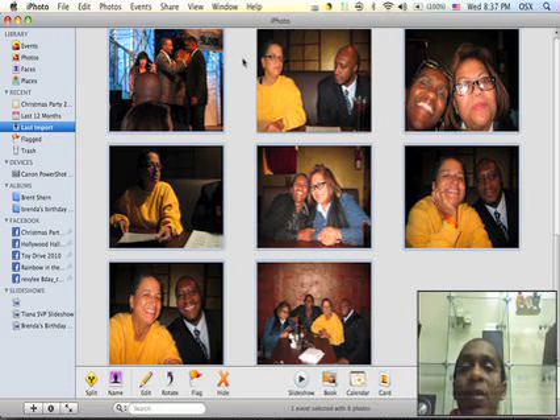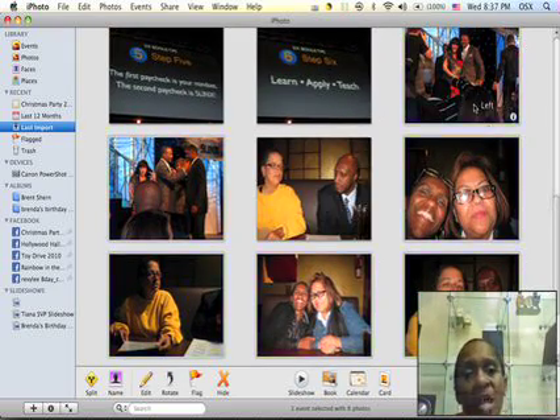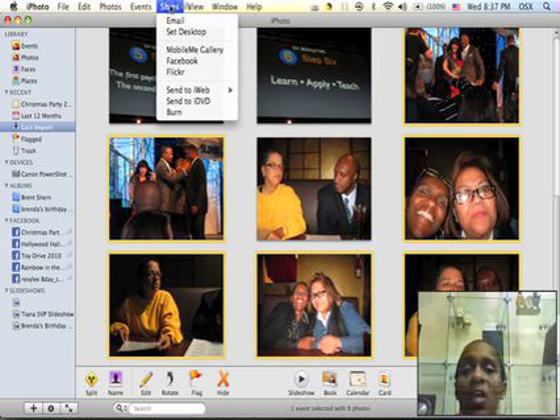Once you select the pictures that you want to load, it's really easy because then you don't have to resize and do all that. So you select the pictures that you want to load and share to Facebook.